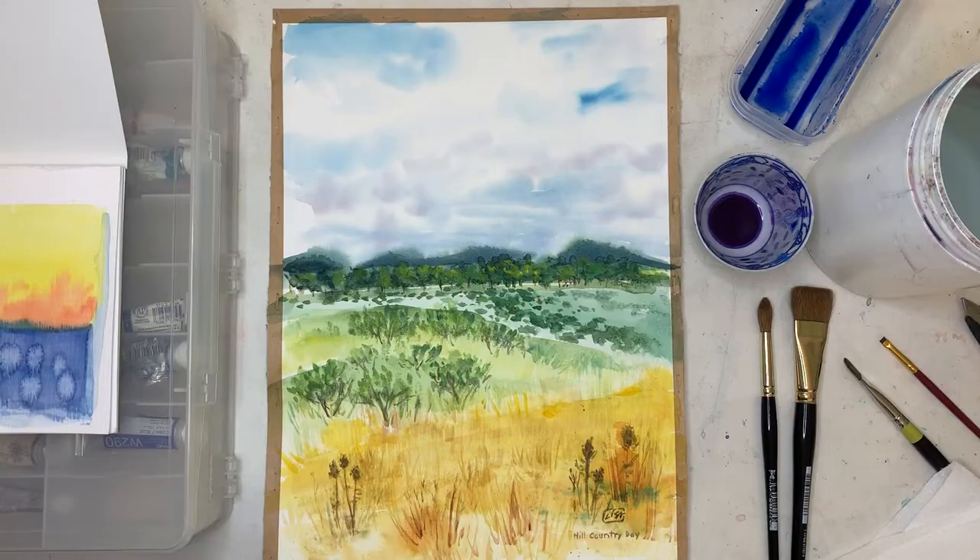Hey everyone, this is Professor Tennant. I am doing a demo on the wet-into-wet technique. I have a few things to show you, so let's get started. First I wanted to show you some examples of this technique as it worked in unison with other techniques.